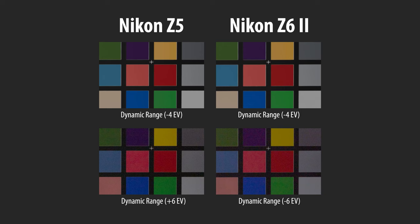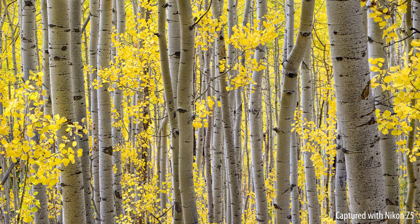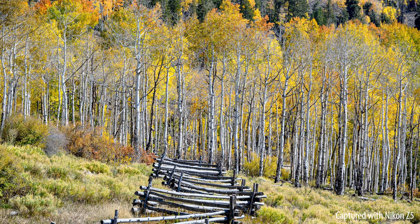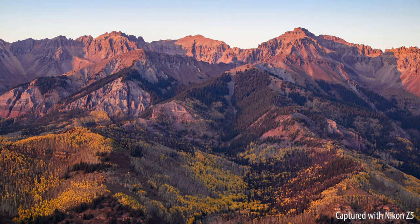In terms of dynamic range, the Z5's performance is actually quite impressive. I tried to recover both highlight and shadow detail and could barely see any difference between the Z5 and the Z6 or even the Z6 II. If you're worried about shooting landscapes and think the old sensor won't perform — don't worry, it will perform very well. My conclusion is that image quality on this camera is phenomenal: high ISO performance, dynamic range, post-processing results — nothing to worry about.